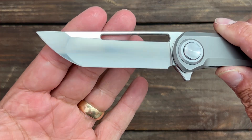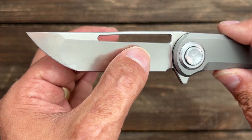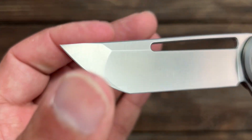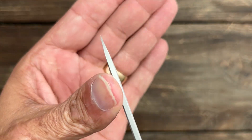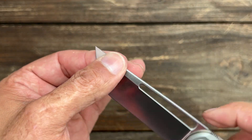A close look at that blade: you have a Tanto blade here with a multi-grind on it. You have a nice hollow here, and a flat transition grind up in the front for a little bit tougher work maybe. You have a very needle-like point right there, great for piercing.